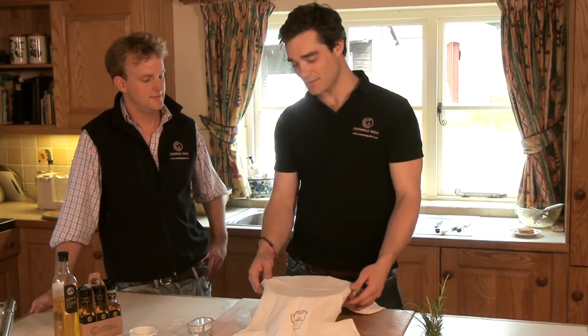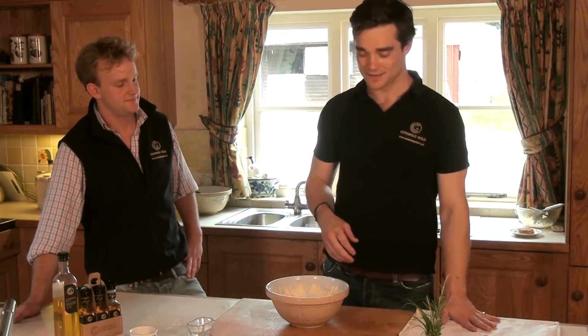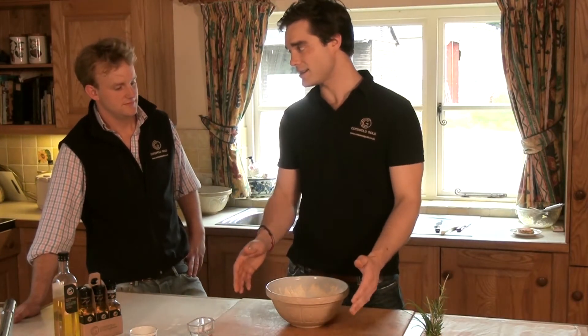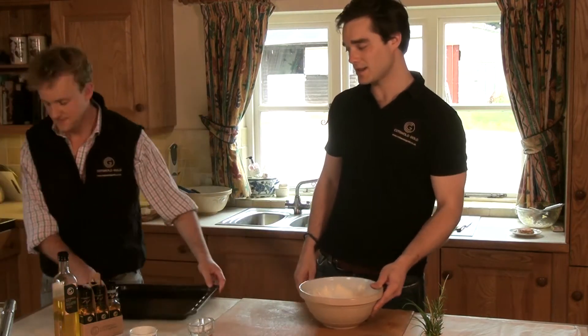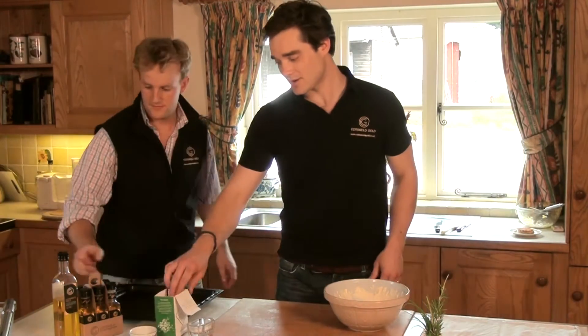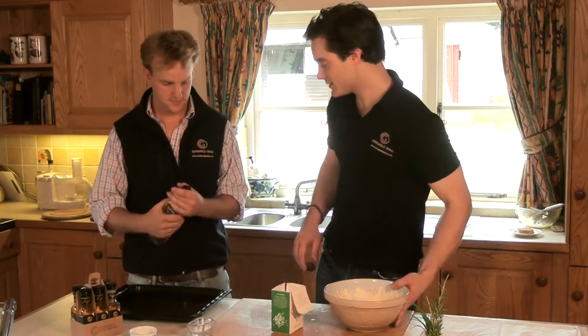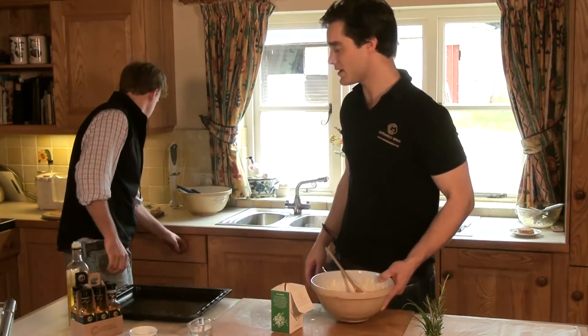An hour has flown by and this will have now doubled in size and it's ready to go into the oven. Charlie, we'd like to grab the tray with the mould and sea salt. A couple more stages to the final product — I'd like you to oil the trays with Cotswold Gold.